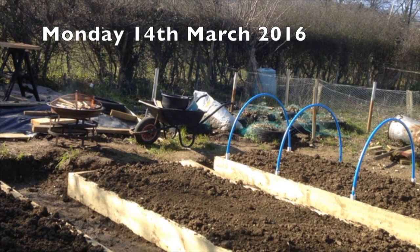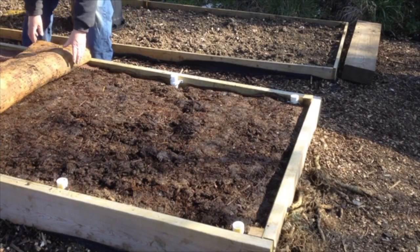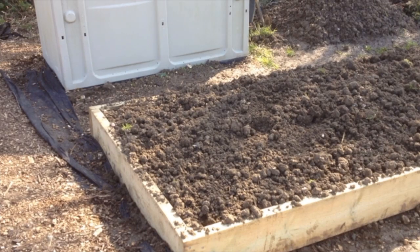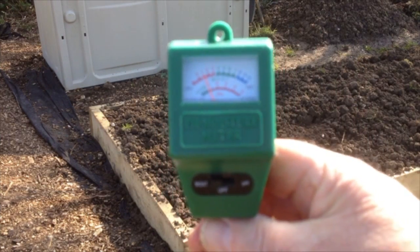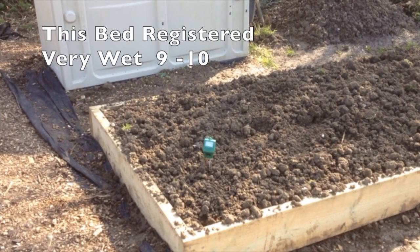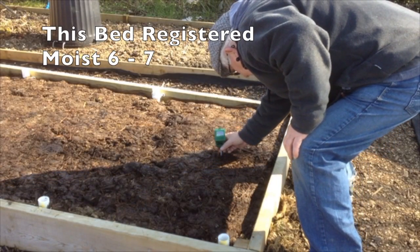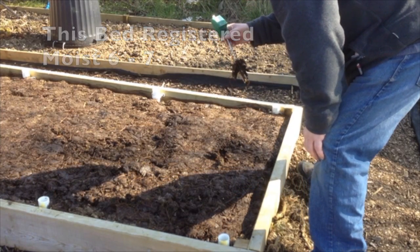Monday the 14th of March. The plan of attack for this week is to get the potato beds ready, but first of all I've got to have a burnout. Last week we'd had a fair bit of rain, and I thought I'd just use the moisture meter to see how the uncovered beds had fared compared with the covered beds. The bed covered with carpet fared quite well, but the bed covered with black plastic was just as wet as the uncovered bed.